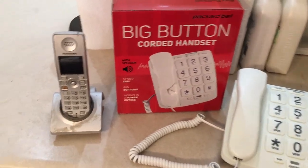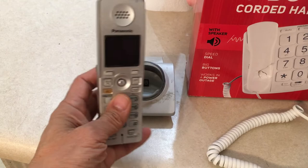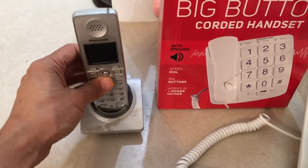One of our customers was having trouble with their landline phone. They were running an old Panasonic cordless, and besides having a bad battery pack, this one was also dropping calls.